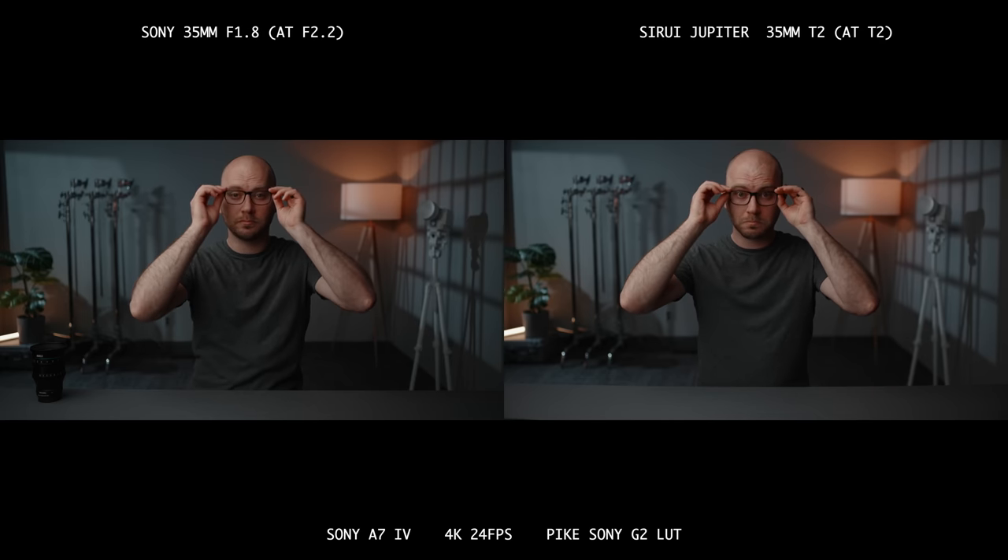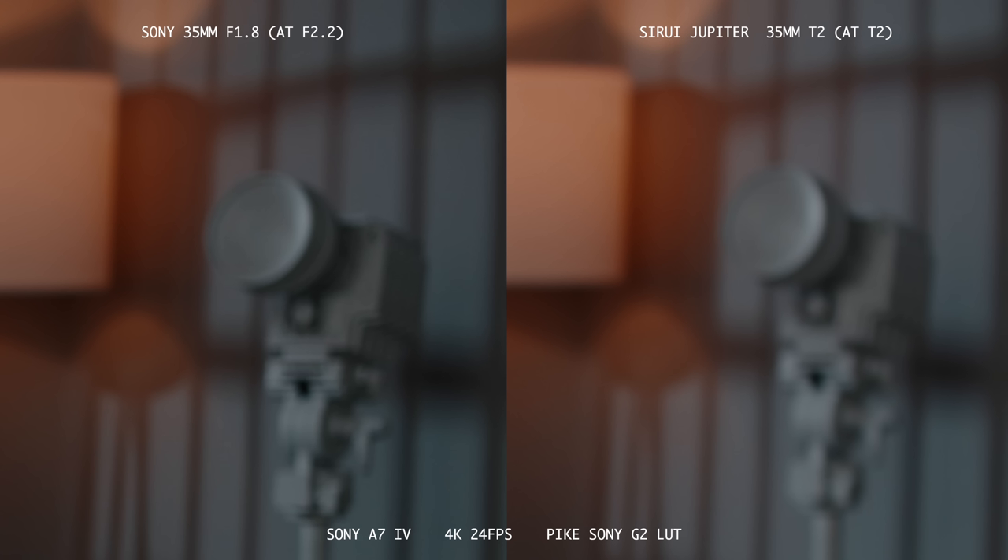Looking at bokeh: on the 24mm there is some cutting, and once you get to the corners we start seeing cat's eye effect with sharp edges. The 35mm is much smoother with almost no cutting, but there is cat's eye at the edges. On the 50mm we have very close to round with slight green aberration, cutting, and cat's eyes toward the edges of the frame. As an interesting comparison, the 35mm versus my Sony 35mm F1.8 showed that the Su-Ray lenses have a much smoother, softer bokeh, which I really like.